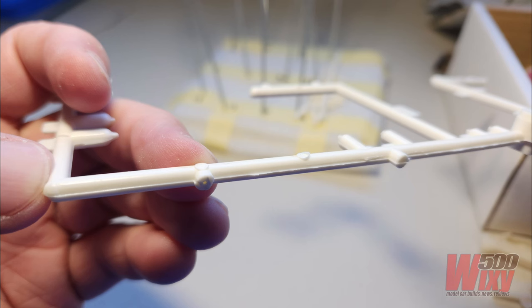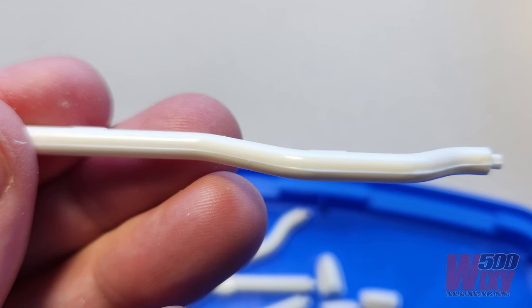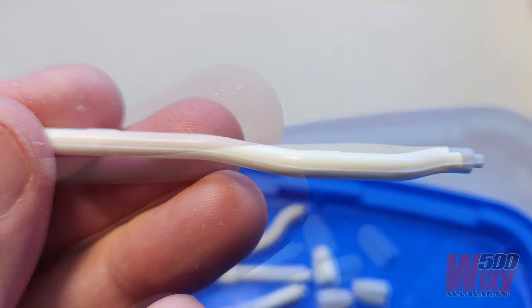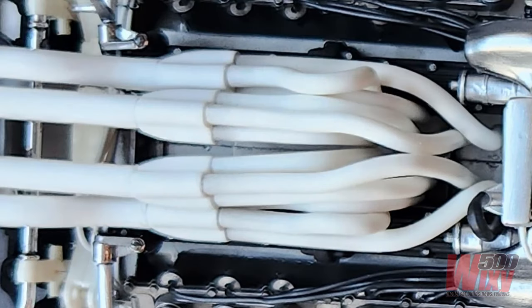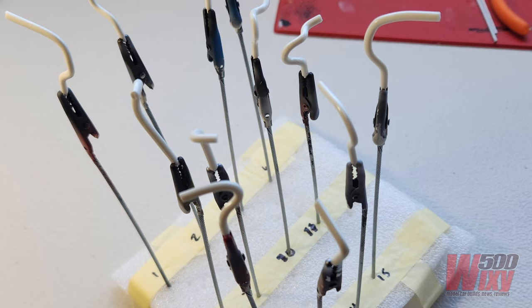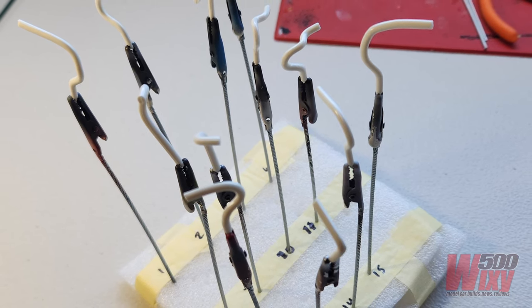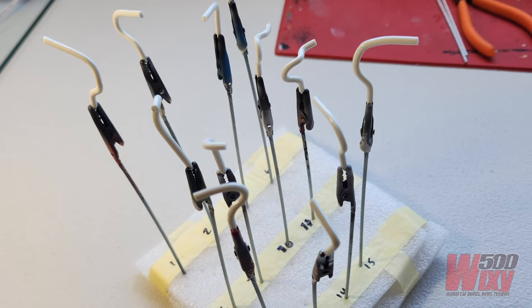This is a very old kit from Tamiya, and the sprue that all the exhaust parts were on had really big seam marks and also a bit of flash, which is unusual for a Tamiya kit. That meant there was a lot of cleaning up to do on all the exhaust pieces. There is a tangle of 12 header pipes that go into the V of the engine, and each one of those 12 pipes is unique. So I mark up a piece of foam with all of the part numbers, attach each piece to its own alligator clip, and put them in that as a template, so I know which part I'm working on, whether it be cleaning it up or painting.